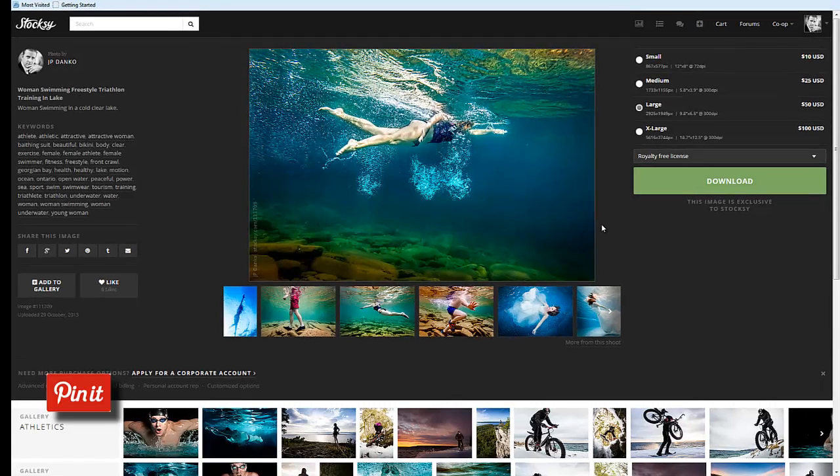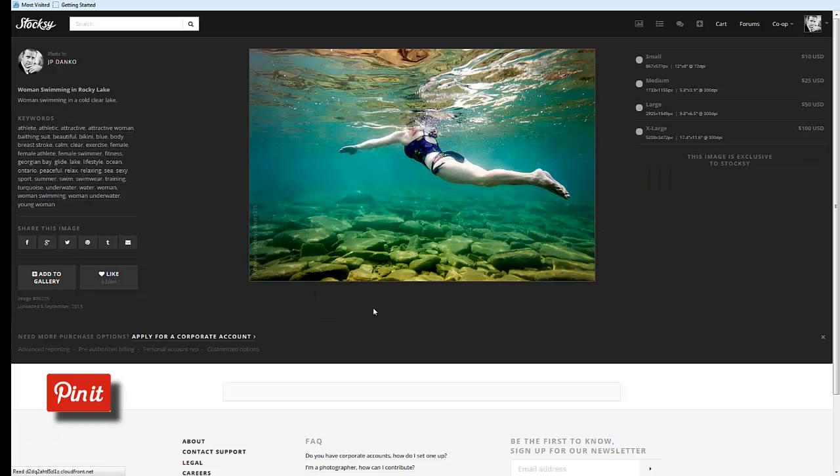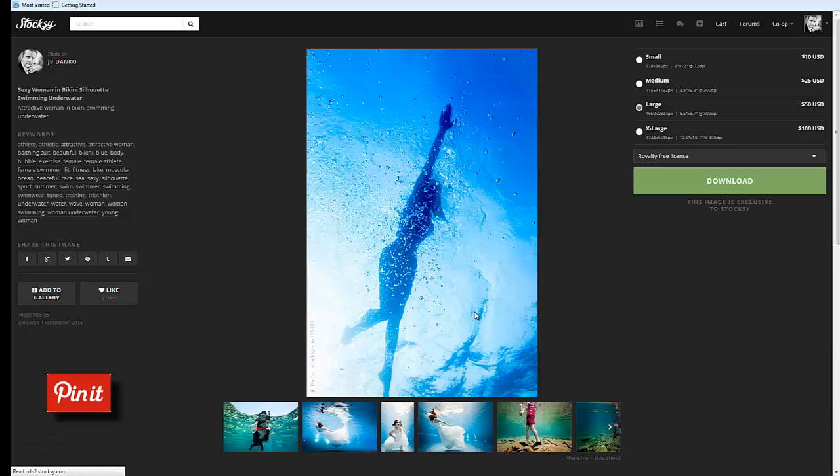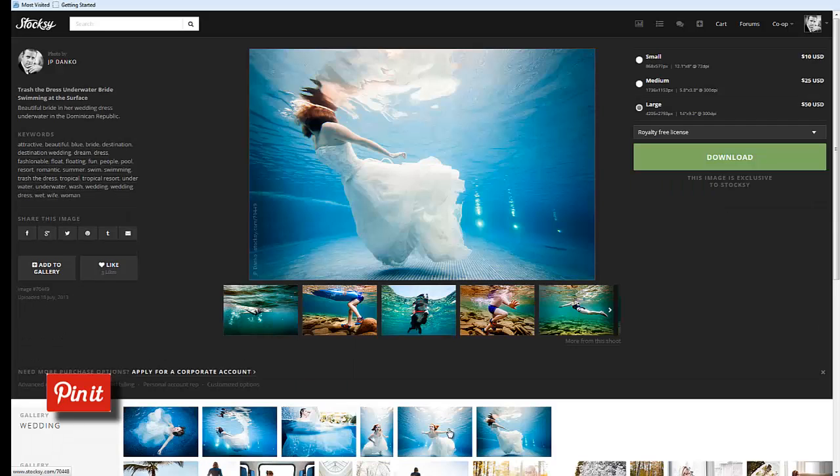Hi everyone, JP Danko from BlurMediaPhotography.com and this is a video tutorial for DIYPhotography.net. Summer's just around the corner and I'm editing a lot of underwater photography for my stock portfolio, so I thought it would be interesting to show my workflow for post-processing underwater photography. Underwater cameras are becoming more popular, but it takes quite a bit of work in post to produce underwater photography that really pops. We're going to head over to Lightroom and get started.